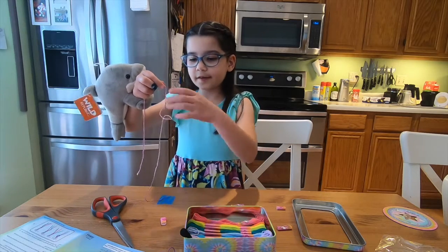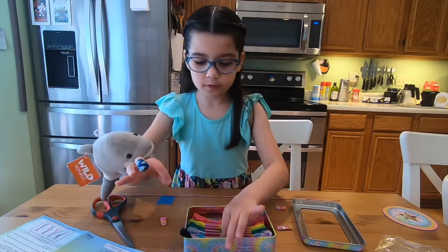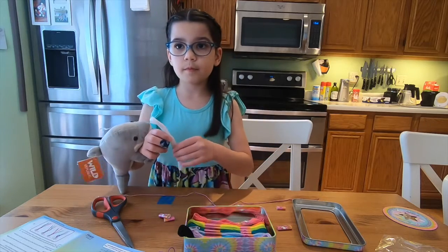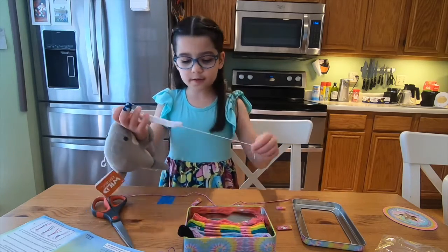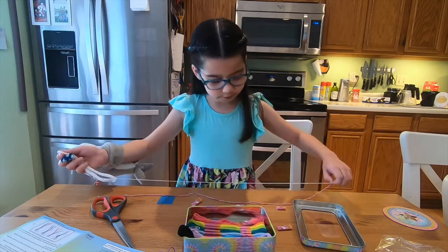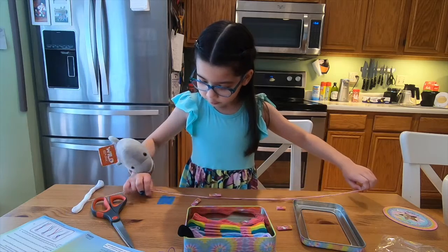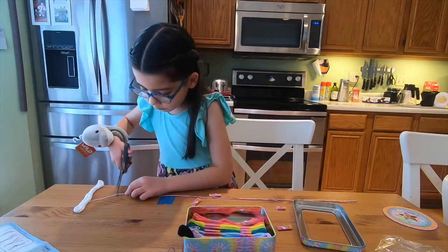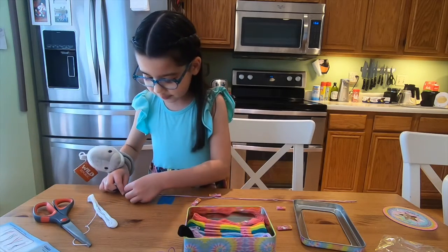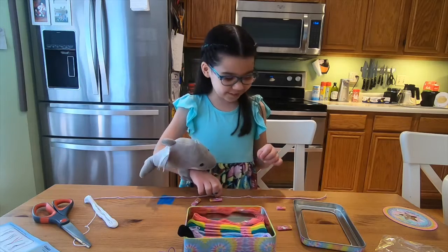I'm just going to pick out one more because I want to pick out one. Okay, my scissors are stuck, but then now I have to fold it in half and I just realized I needed three strands — I read that wrong.